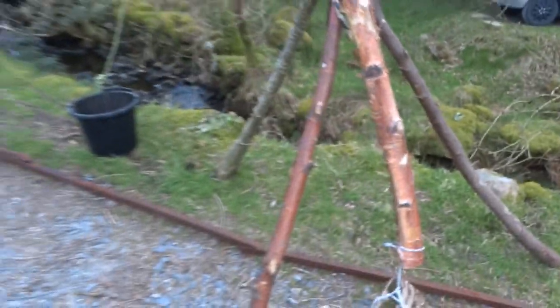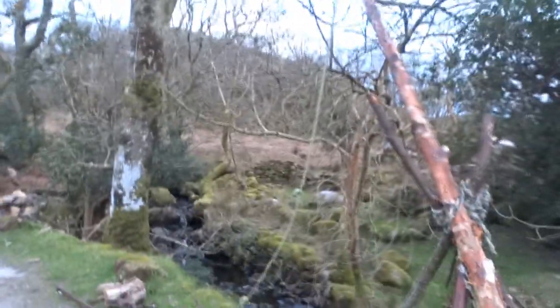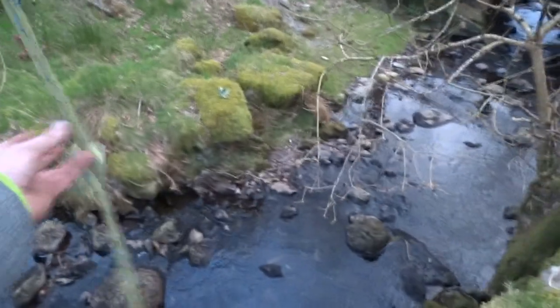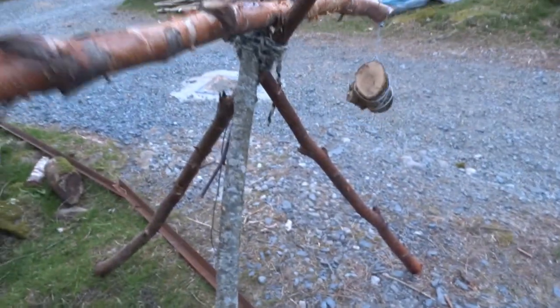Anyway, I made this thing, just to show them how it works. What is it? Well, it's called a shadoof. It's what they use in ancient Egypt. It's essentially a way of getting water out of the Nile, or the stream here. It's a bucket on a rope that's counterbalanced.